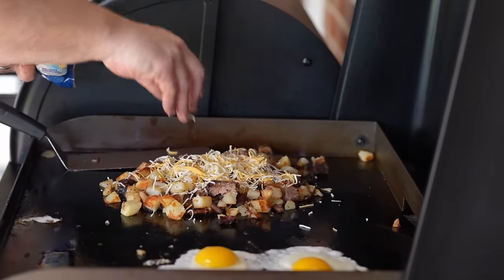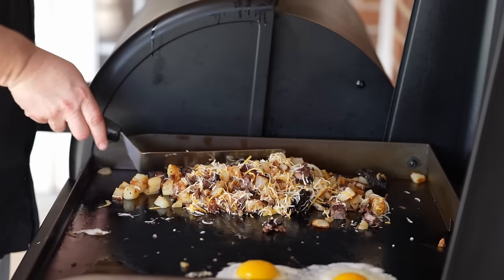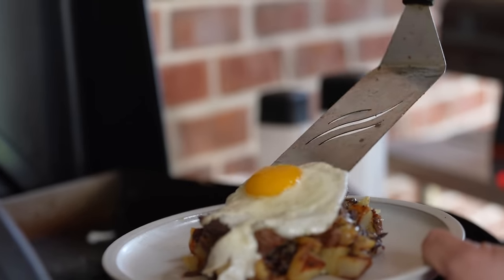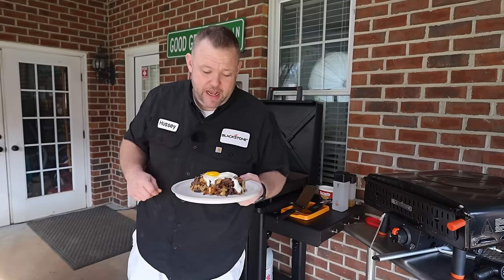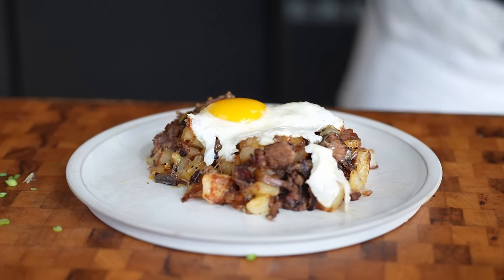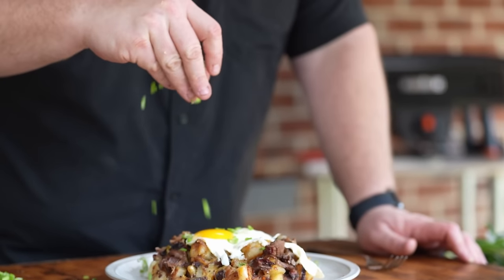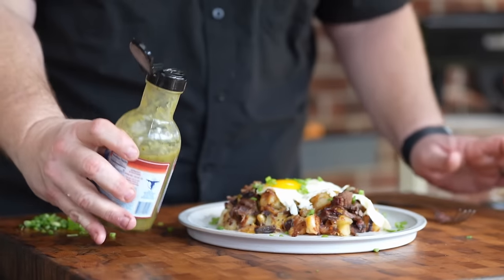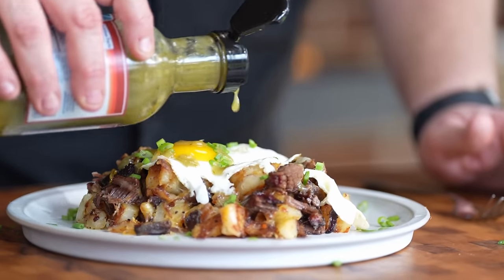Right before this is done, we're going to come in with some cheese. This happens to be just a Mexican blend cheese. Once your cheese is nice and melted, we'll put our hash onto our plate. And our eggs — look how beautiful those eggs are. That right there is a beautiful breakfast hash. Let's head on over to the cutting board. Look at this breakfast hash, y'all. We're not done — we've got to church this up a little bit. We're going to have a little bit of greenery in here, a little bit of green onions. I actually like that it gives a little bit of that oniony taste too. Also going to put a little bit of this breakfast sauce on this as well, just a little bit.